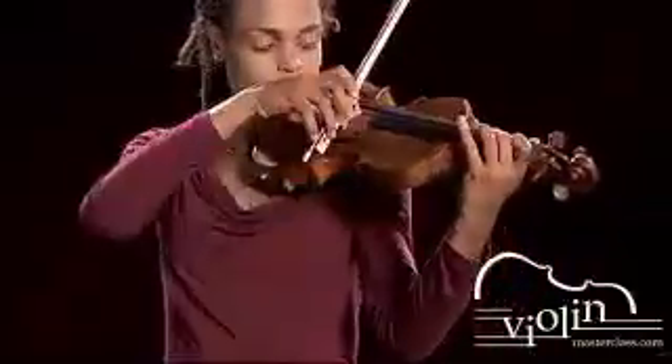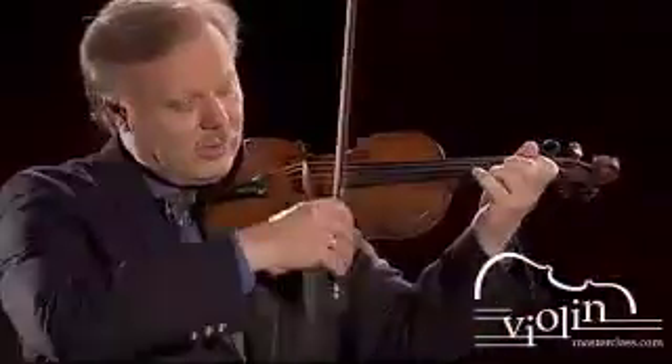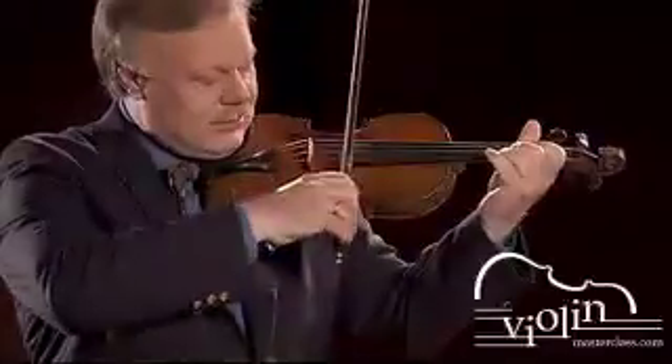Can you try that? Very good. Now to catch the D string in the beginning of the chord, all you have to do is tilt the wrist down to the D string.